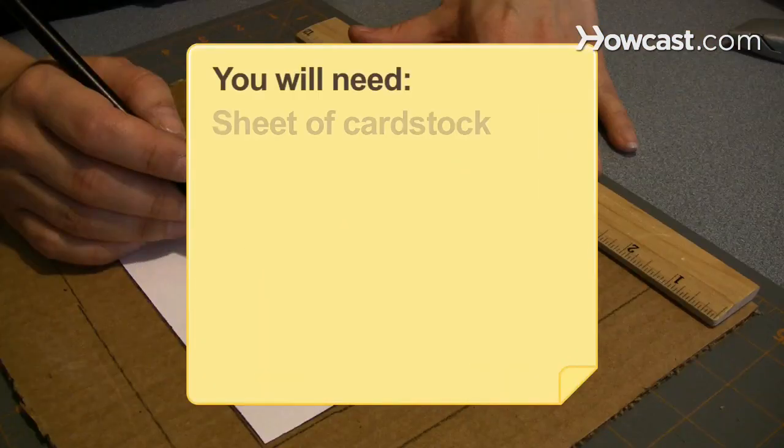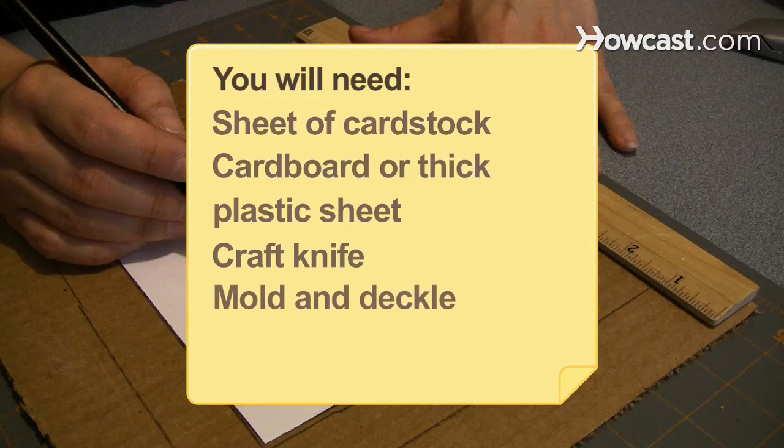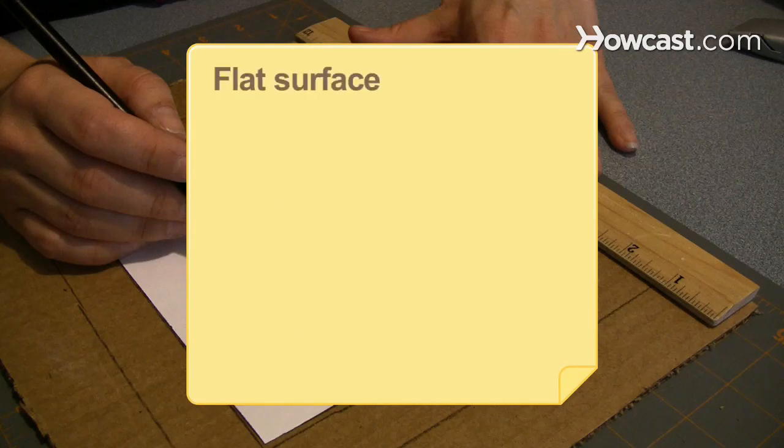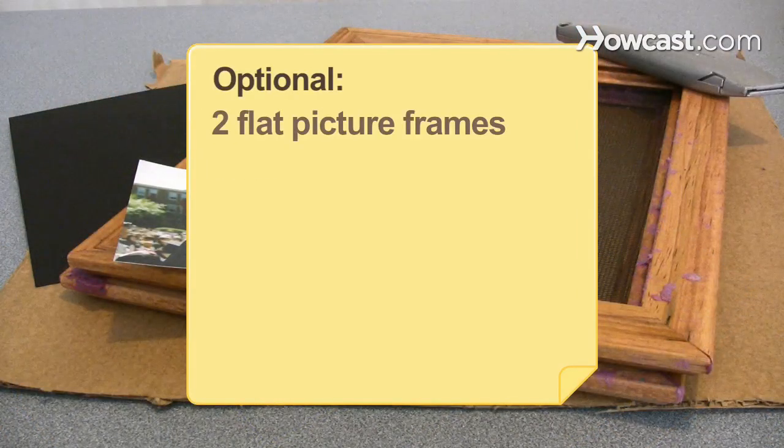You will need: a sheet of cardstock, a cardboard or thick plastic sheet, a craft knife, a mold and deckle, a vat of paper pulp, a flat surface, a damp cloth and tape, two flat picture frames, and a screen.